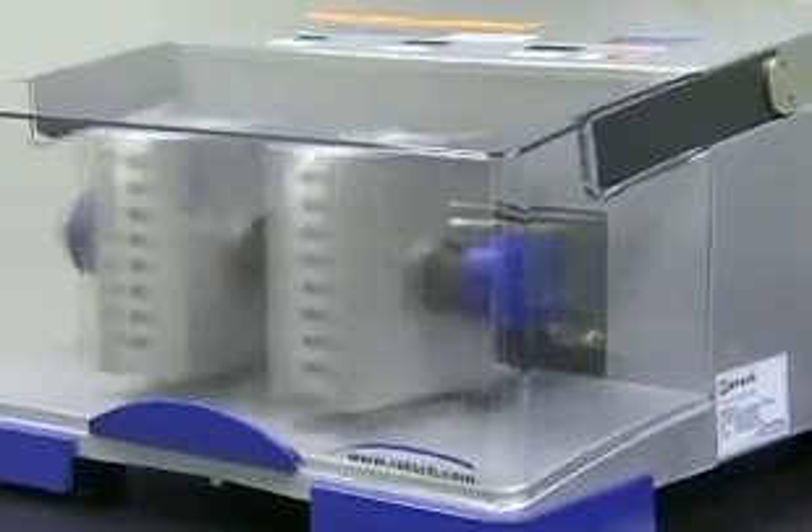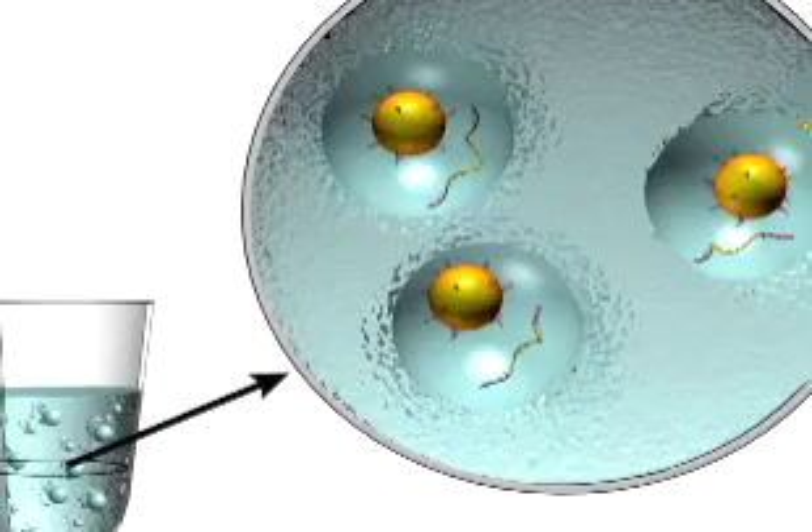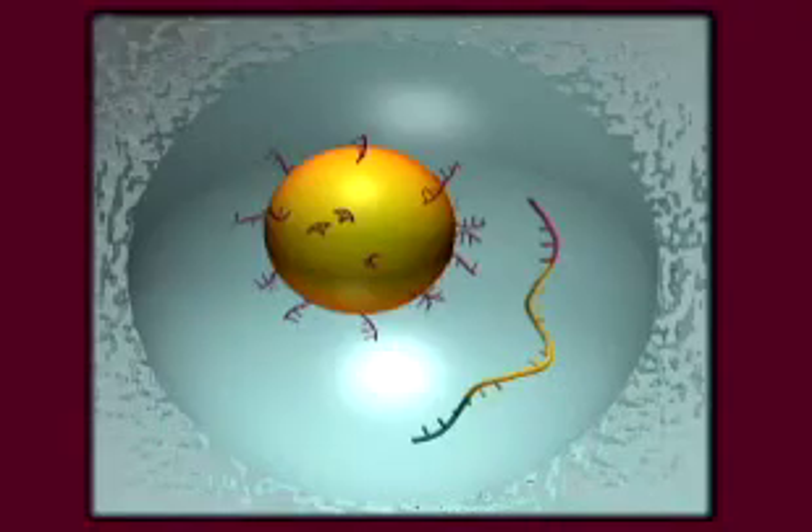When the tubes are vortexed, the beads are suspended in little drops of water containing PCR reaction mixture and a sea of oil. This is called an emulsion — just like salad dressing. We call the little droplets micro-reactors, and we want every droplet to contain a single piece of input DNA and a single bead.